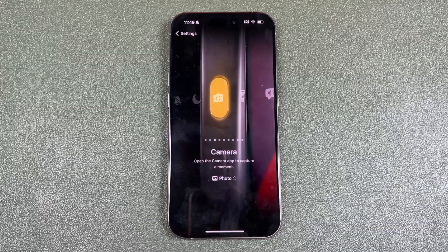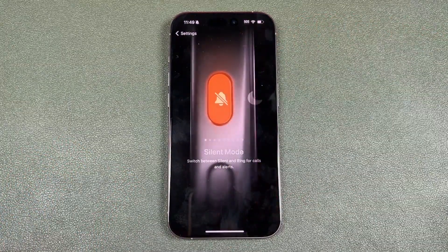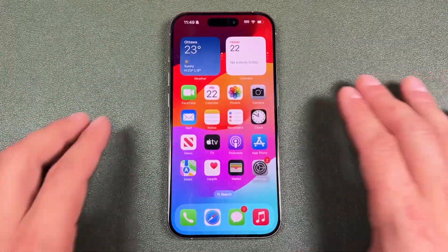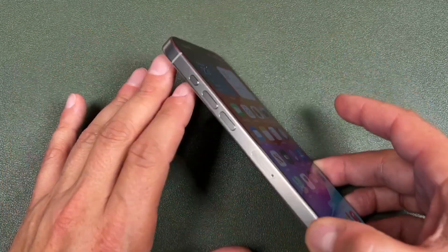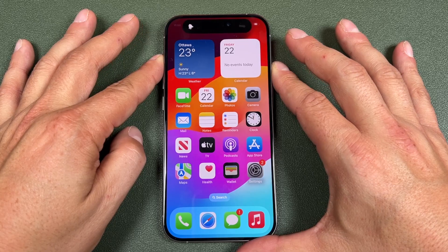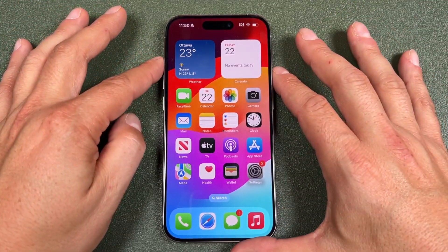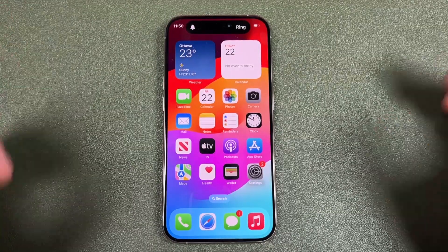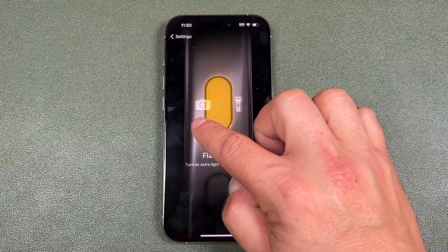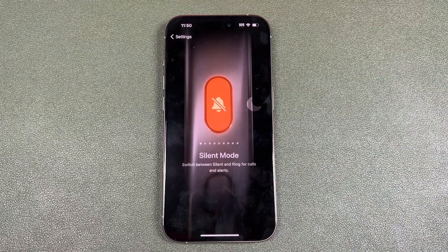It's going to bring up the actions that you already have set up. Now for me, I use it as my camera, but by default it's set to the silent mode. So anytime — if you didn't even set this up and you press on that silent button on the left side, just give it a press and hold. By default, it's going to ring or silence the phone. So right now it's silent; I can turn silent off just like that. And it's the same for all of these options — you're just going to press and hold on that action button on the side of your phone to activate whatever action you have set up.